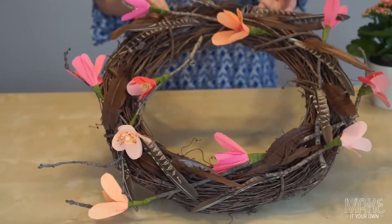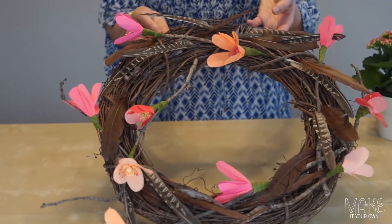Hi there, welcome to MakeItYourOwn.com. Today we're going to make a crepe paper flower wreath.